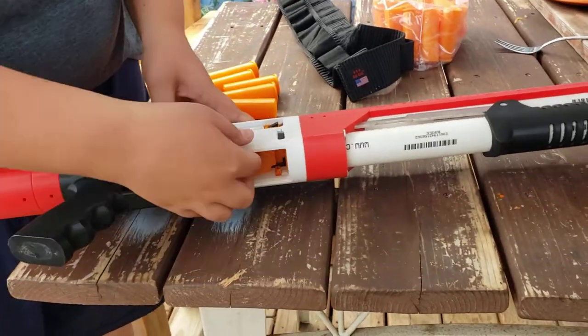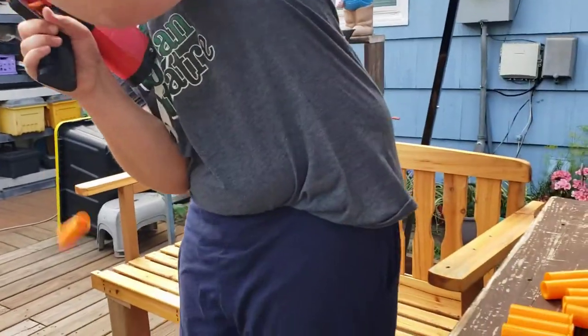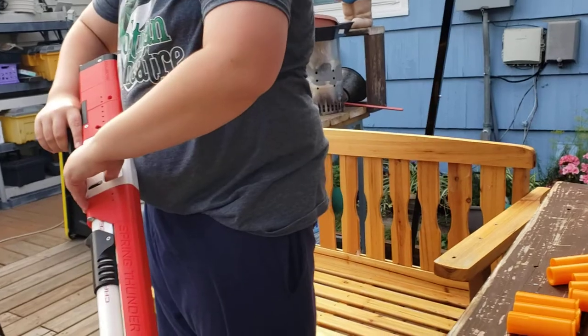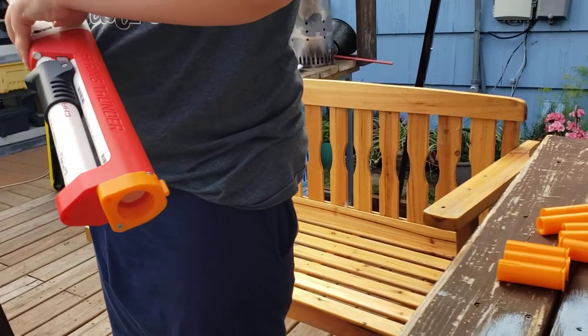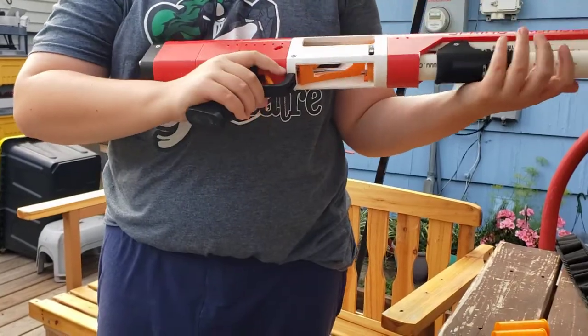I'm going to fire that last one. There you go — and there were two shells in there. We'll keep working on this one, and we'll see you guys on the next video.